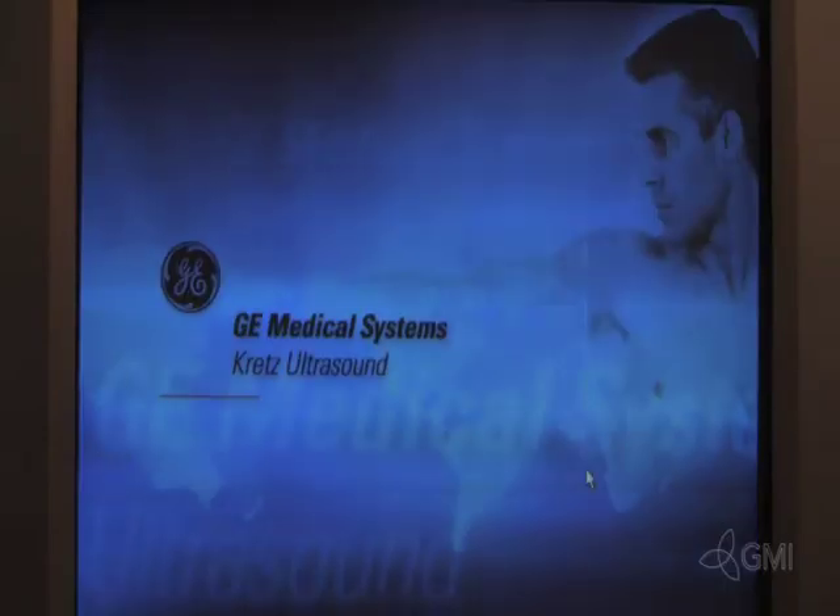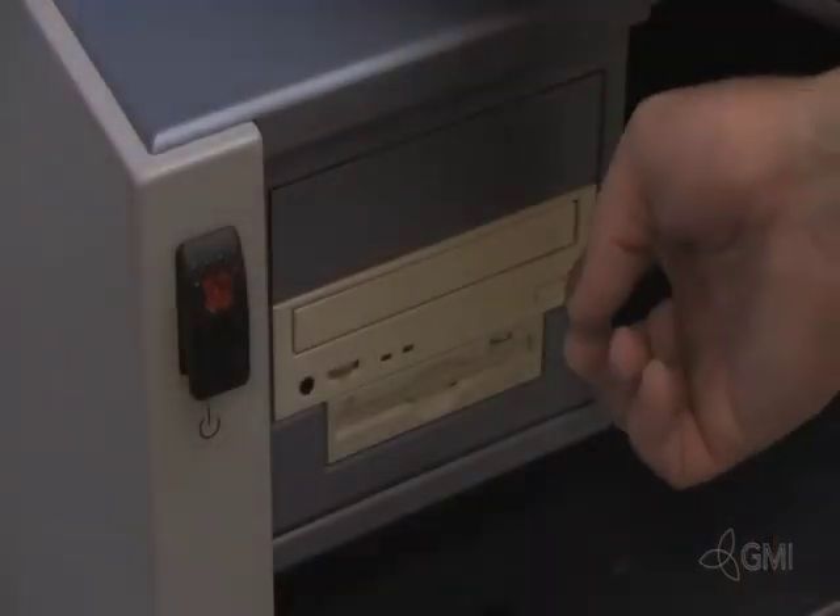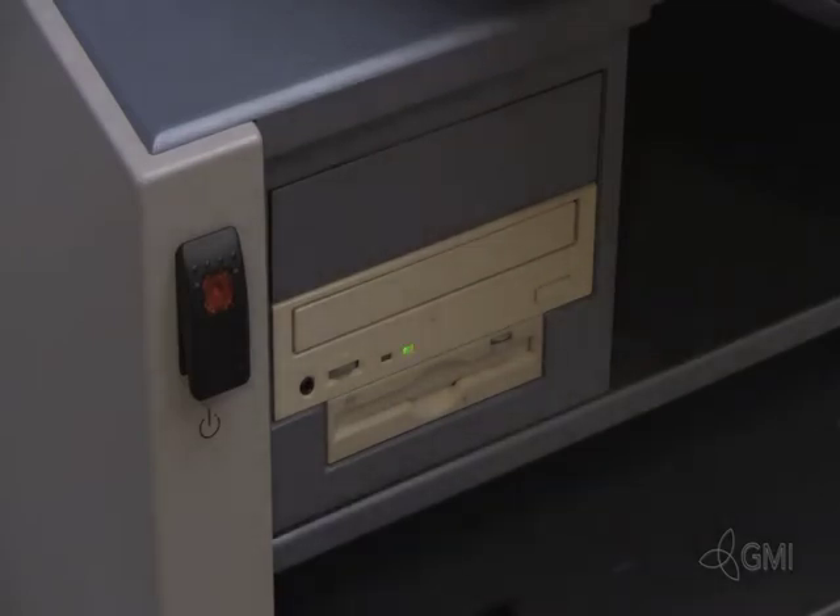Once the backup is complete and verified, eject and remove the backup disk. Make sure to label this disk. Then select OK. The system will then reboot.